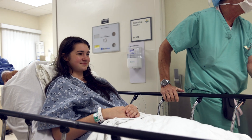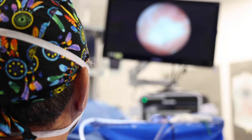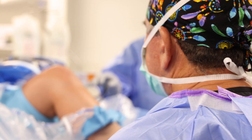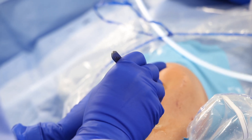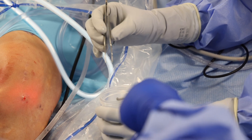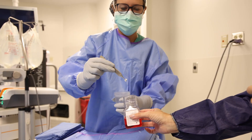This is done as a two-stage operation. In stage one, we do an arthroscopy, evaluate the damage on the kneecap, determine how much cartilage we need, and take a small sample of cartilage about the size of a nail clipping. That sample is then sent to Varicell in Boston.